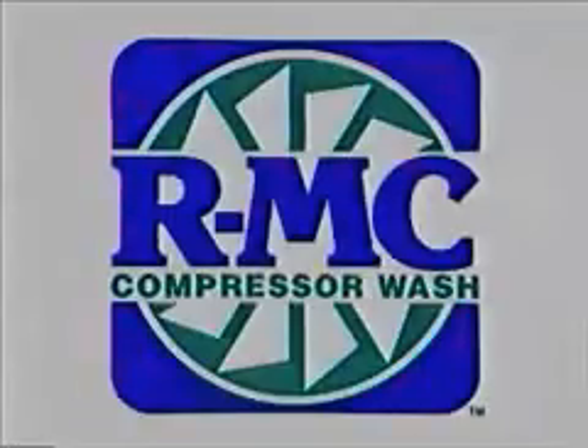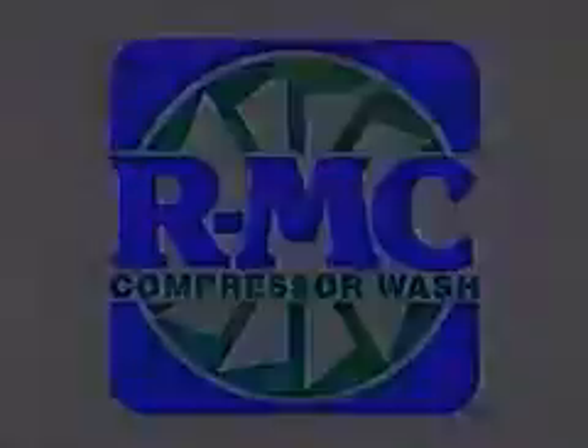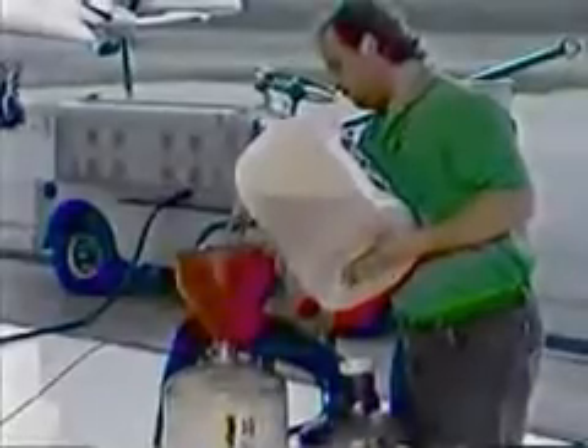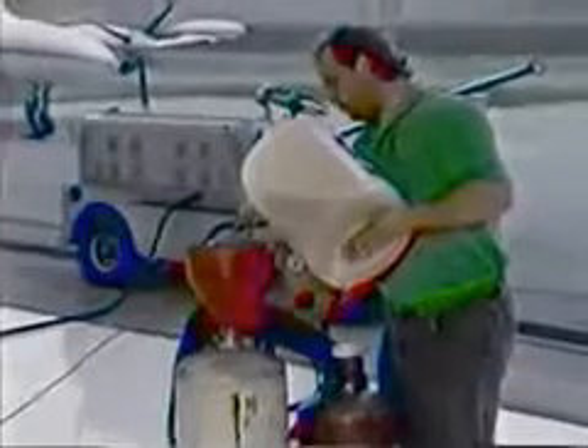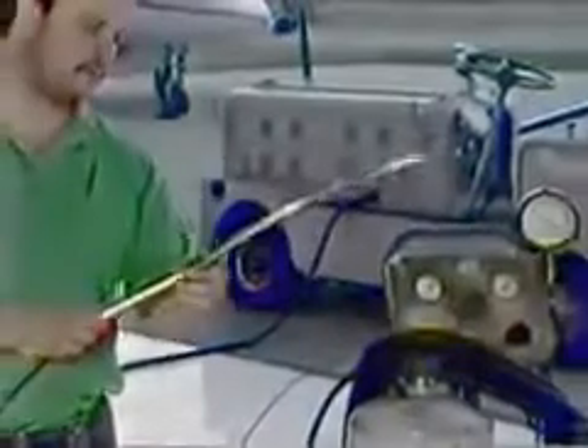There are two different washing procedures: crank wash and running wash. The crank wash: fill the pressure tank with five gallons of RMC. Each engine requires two and a half gallons for proper cleaning. Install the PT6 wand over the inlet screen.